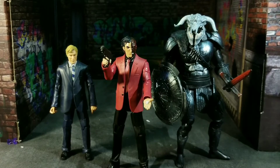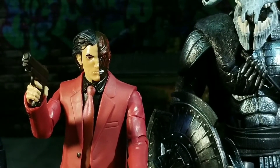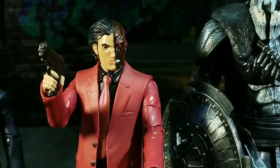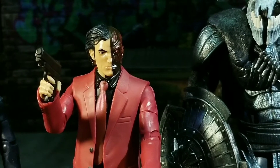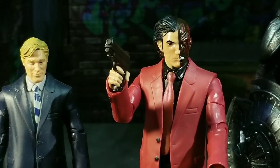Overall thoughts — Mattel is definitely giving us an effort. It's the same effort I gave to studying for a test in college the night before the exam. Hopefully they figure out all the kinks going forward to make this line something DC toy collectors really want to buy at a retail level. But being honest, the Two-Face isn't bad all things considered. He's not a dynamically posable character to begin with — he's a guy in a suit flipping a coin at the end of the day, and it works. Bottom line: if you want to build the Clayface figure you're going to want to pick him up, and I'm actually happy that I did pick him up.